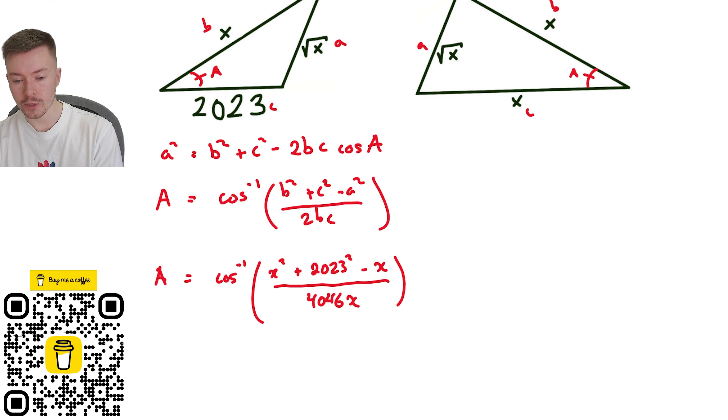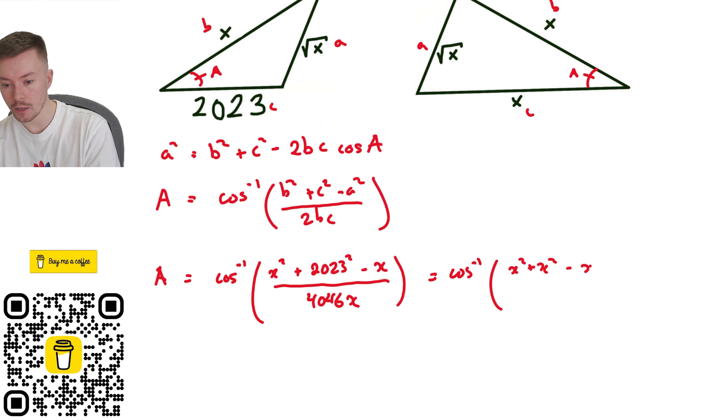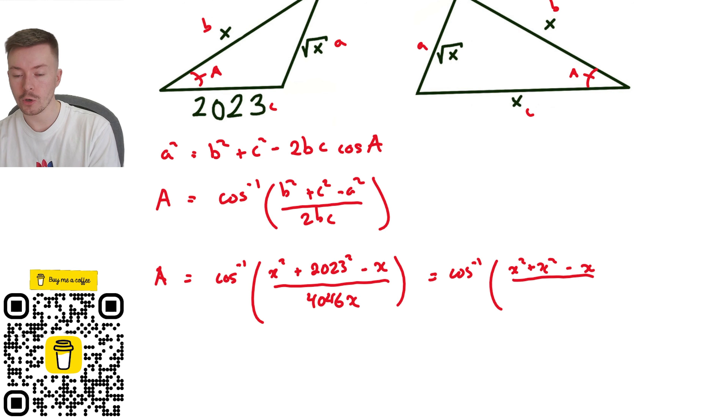Interestingly, A is also equal to — using the right-hand triangle now — cos inverse of b squared plus c squared, so x squared plus x squared, minus a squared, which is again minus x because root x squared is x, all divided by 2 times b times c, so 2 times x squared.